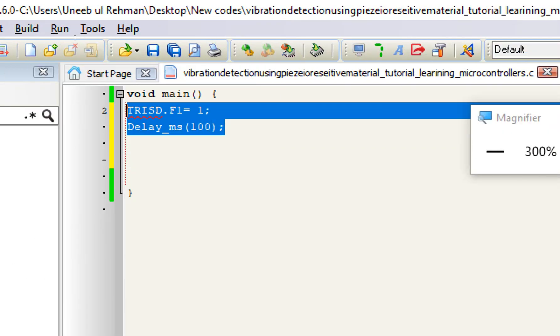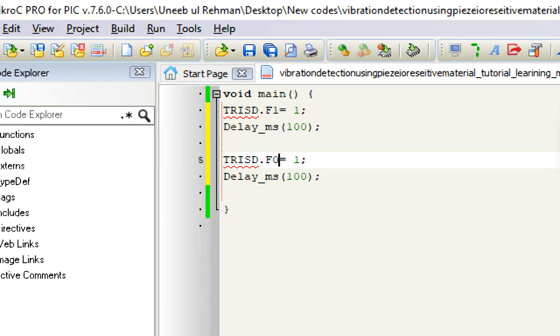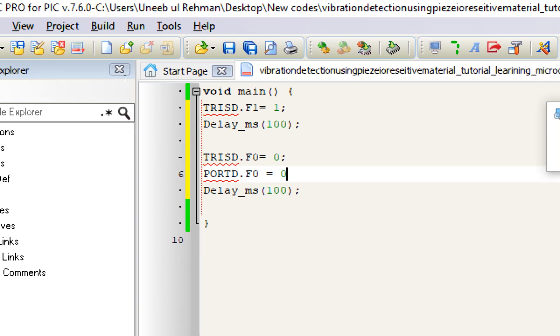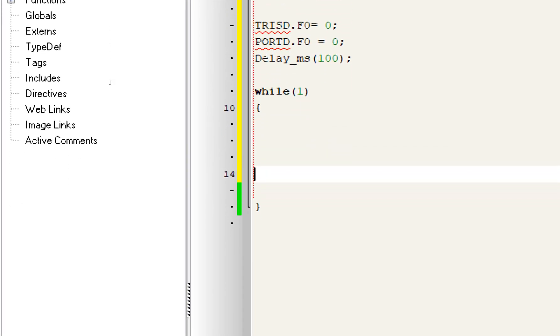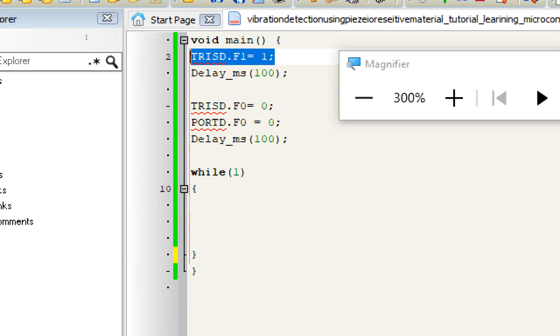For the output pin — the LED pin — copy the TRIS line and paste it. That will be TRISD.F0, pin D0, set to 0 because 0 means the pin is declared as output. The LED is always an output pin. For the initial state, we want the LED off by default: set PORTD.F0 equals 0. Now we go to the forever loop — while(1) — and inside it we check if vibration is detected.